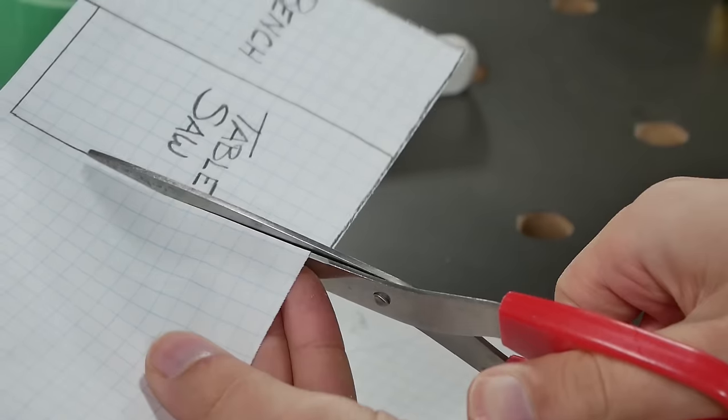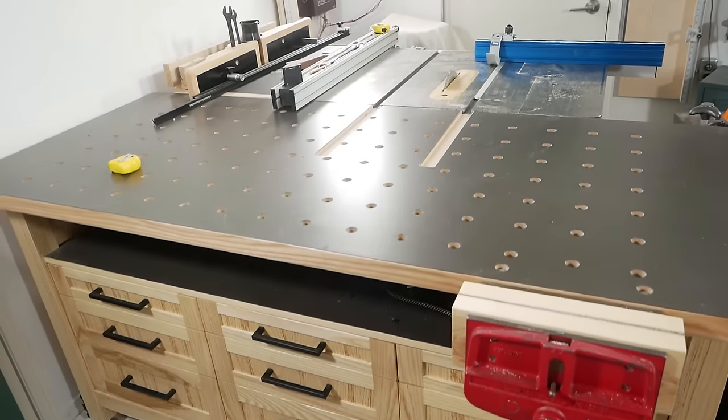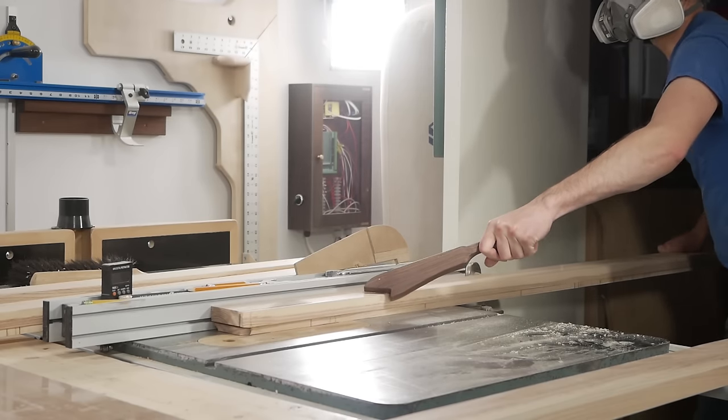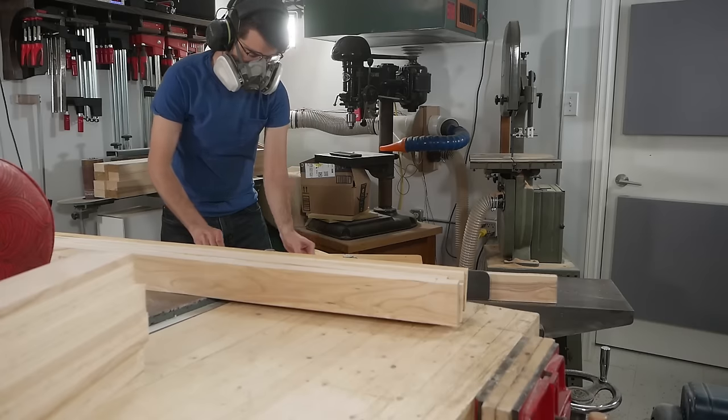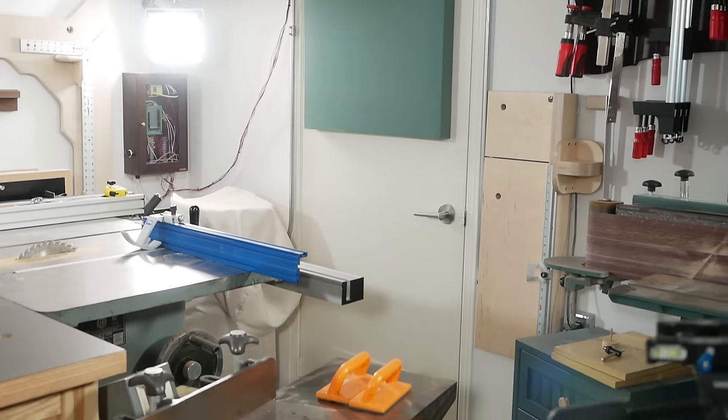Start by placing your workbench where it'll work best — this is your number one most used tool so it gets priority. My workbench and my table saw are really a single unit since my workbench doubles as an outfeed table for my table saw, so I place them in a position where I get the most infeed and outfeed possible, kind of in the center of the room. This goes for most other stationary tools as well — place them in such a way that they get the maximum infeed and outfeed possible.